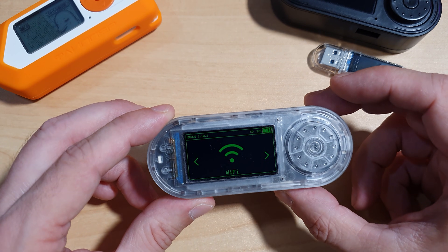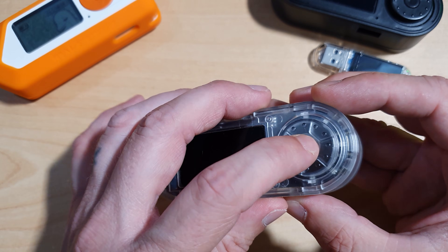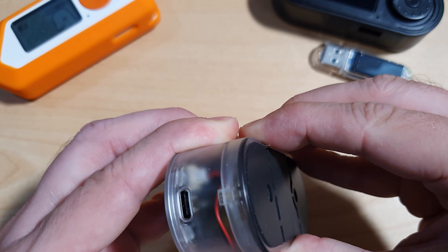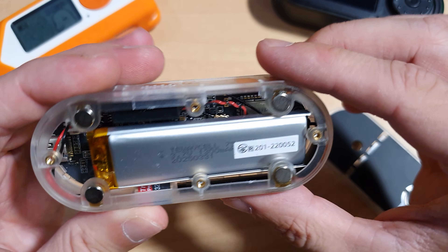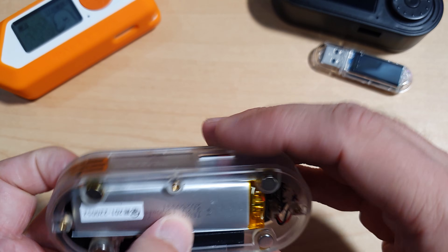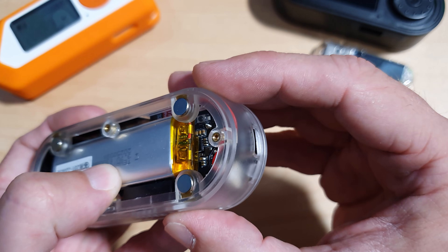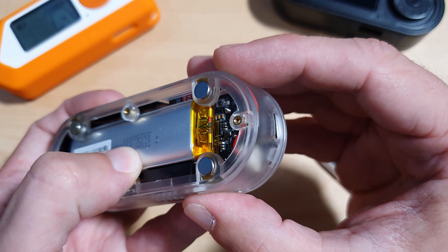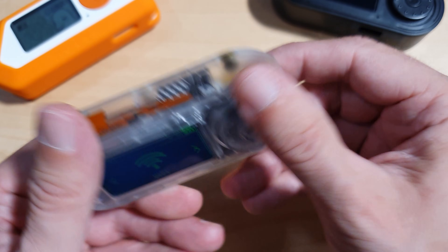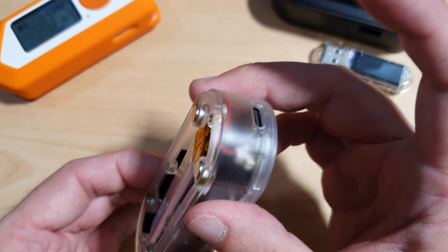So to update the T-Embed, the first thing you have to do is simultaneously hold the rotary button whilst also pressing the reset button. If I remember correctly where the reset button is, you can just see it there underneath the battery. So you have to press down the reset button on the inside there while simultaneously holding the rotary button, and then plug in the device.